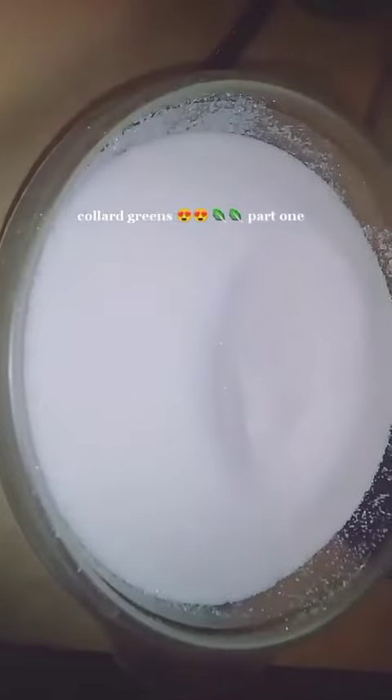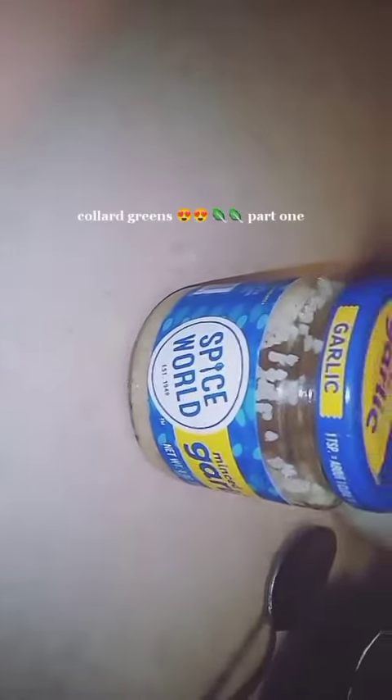Next, I'm about to scoop some of this bacon fat to put into the collard greens — I got all my seasonings right there. Next, I'm about to add some bacon to the collard greens as well. I forgot to add some sugar — it's always very important to put sugar into your collard greens so that it takes that bitterness out.